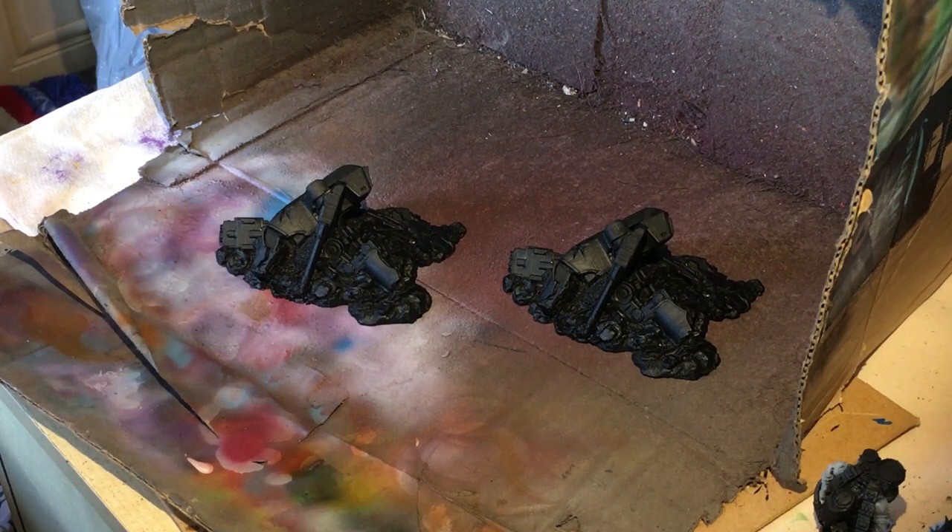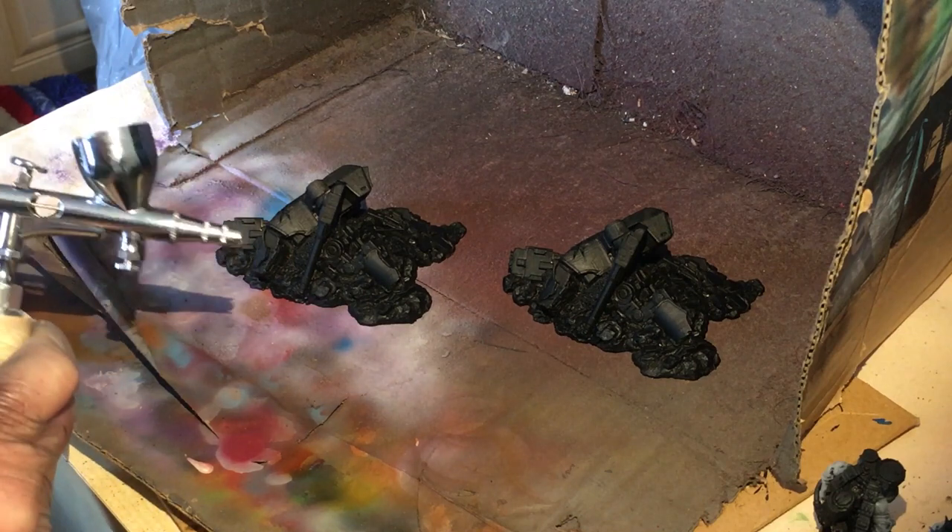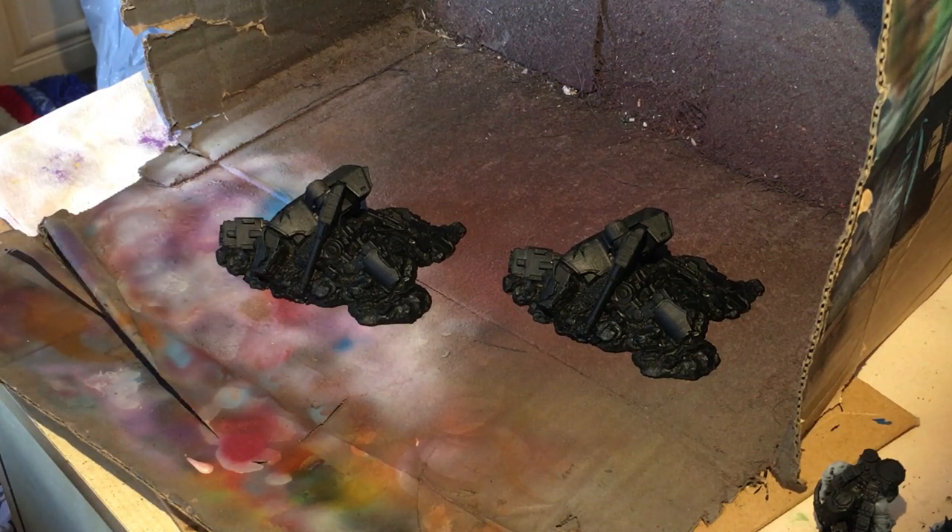Hi guys, welcome to Bootstem. In today's video we're going to be painting up with an airbrush some of these downed titans that we got off eBay.